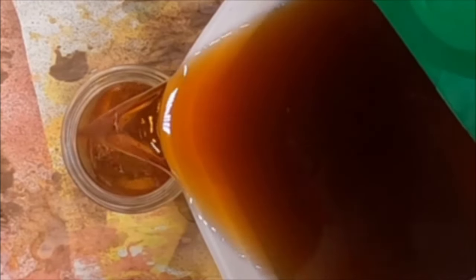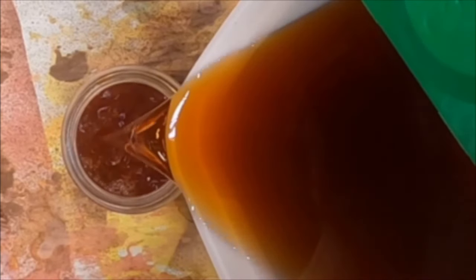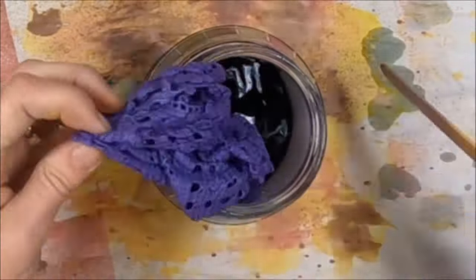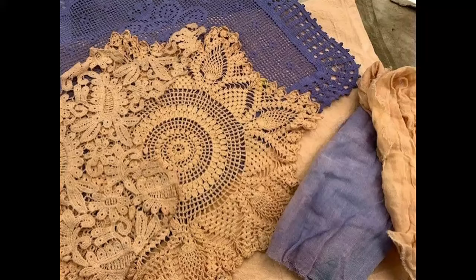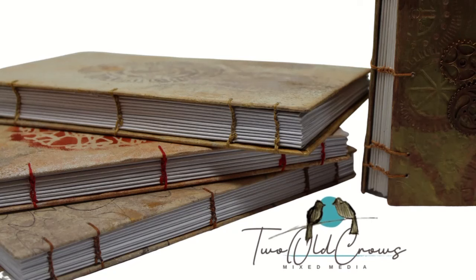Utilizing a common kitchen staple to create a natural dye is a great way to produce some interesting colors on fabrics, paper, and all of the things that we use in our junk journaling process. In this particular video I've done some research on the natural dyeing process that I would like to share with you, but before we get started I'd like to tell you a bit more about my channel.